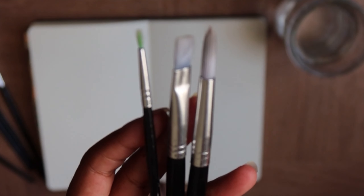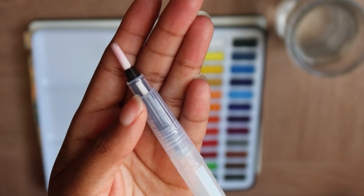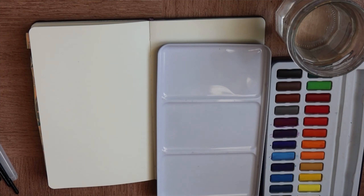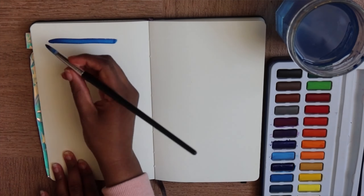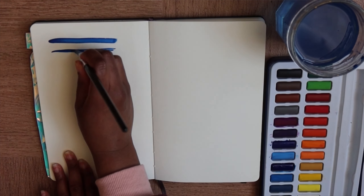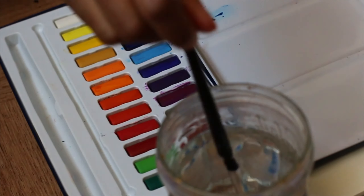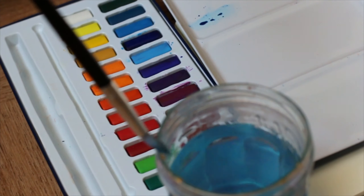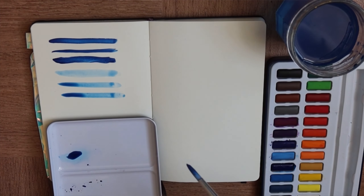If you want to paint with brushes, the first thing is to know how to use them. The best first exercise is to take a little bit of paint and water and apply paint with your different brushes. Try to use your brushes in as many ways as you can imagine to understand how the paint and brush work together and how you can control and apply your paint.